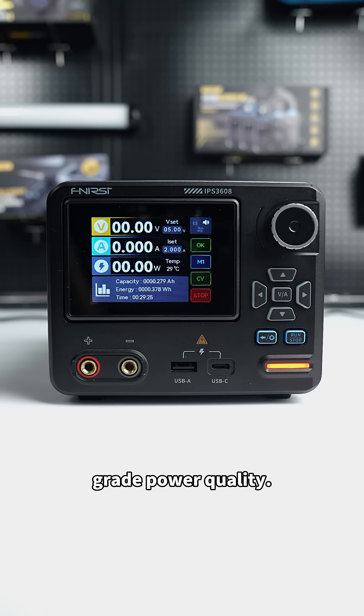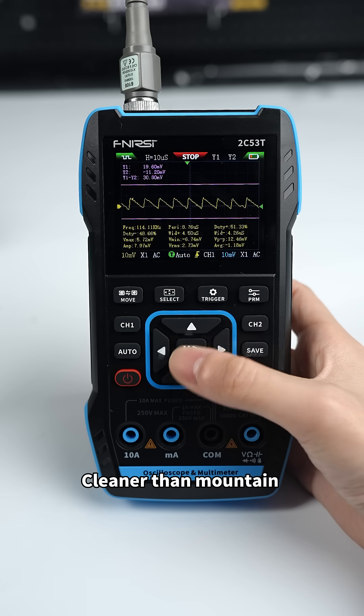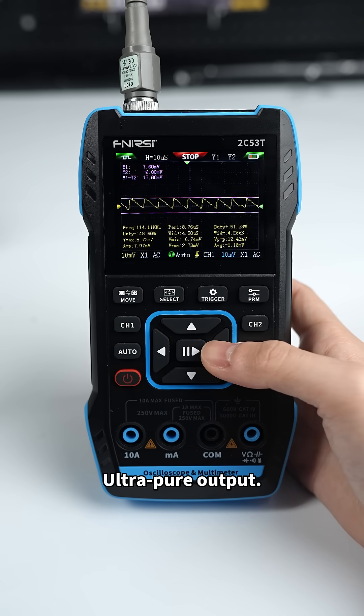Professional-grade power quality: tested ripple of only 10 millivolts. Cleaner than mountain spring water — ultra-pure output.